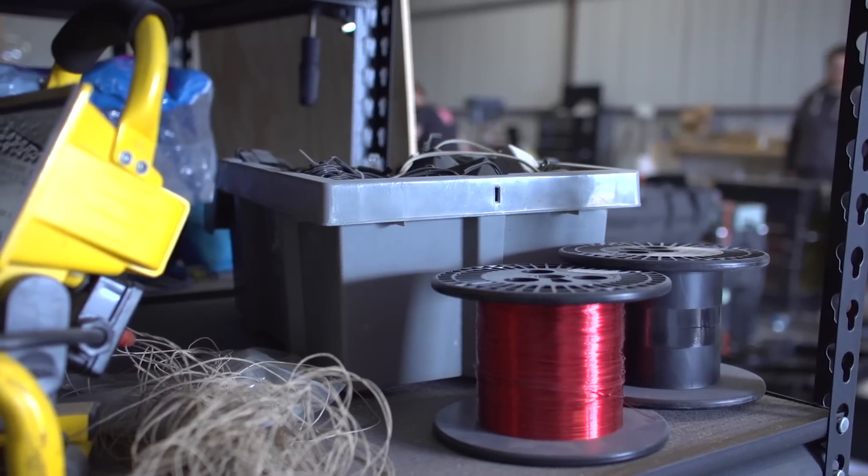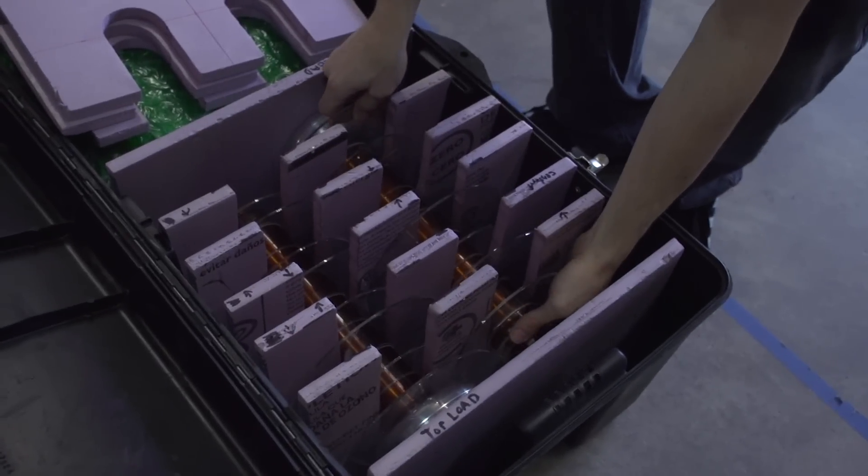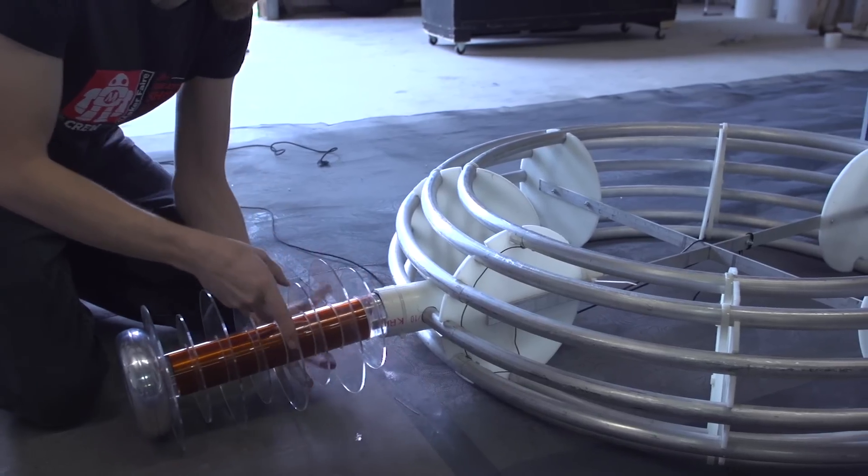This is Joe DiPrima. You're one of the founding members of ArcAttack. You guys make Tesla coils for fun. Yeah, pretty much. You guys have been doing it for almost 10 years now — since 2005.